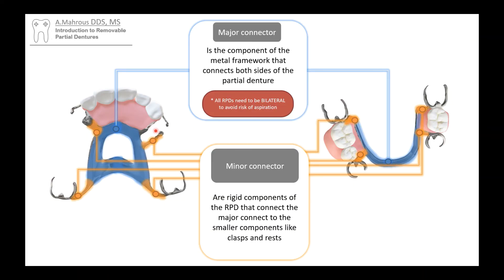Next, major connectors and minor connectors. That blue area here is what we call a major connector — a wide area of metal that connects everything together. It's essentially the biggest component of the RPD, usually spanning both sides. Then there are these small processes coming out of the major connector, highlighted in orange — these are what we call the minor connectors. They connect things like rests and clasps to the major connector.